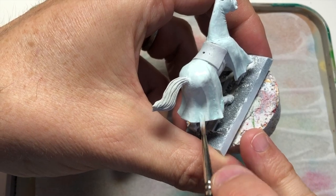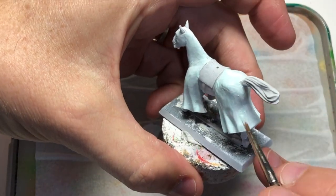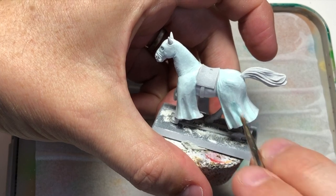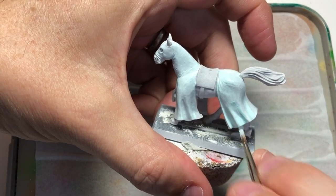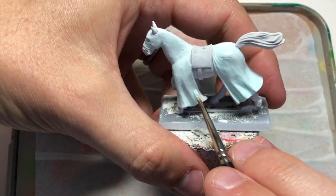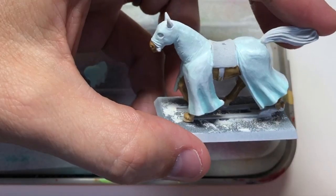Once you've got most of the base coats down, I'm just going to apply a bit of straight verdigris to the inner folds of the horse's coat. That gives just a bit more distinction, a bit more depth to those parts, because everything that's raised on an area is going to be white anyway.